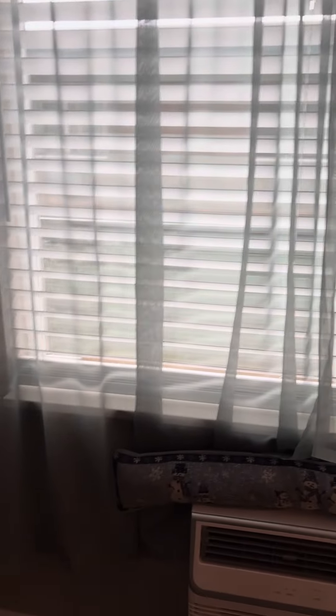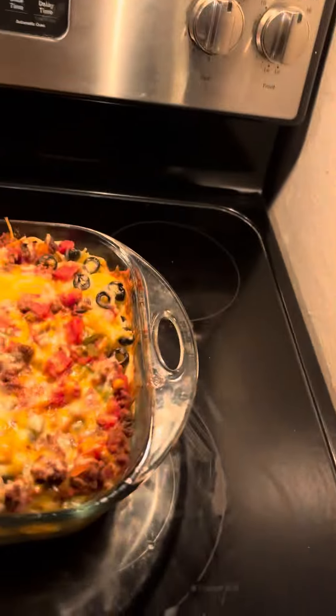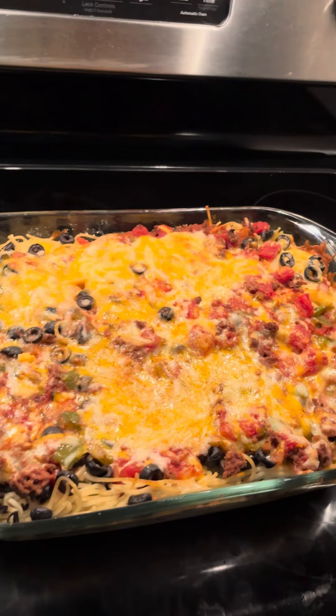Hey friends, welcome back. As you can tell, it's dinner time, but look at how dark it's gotten — I think there's a storm coming in. Yeah, it's crazy, but the spaghetti bake is done. Check it out, there it is, guys — spaghetti bake!